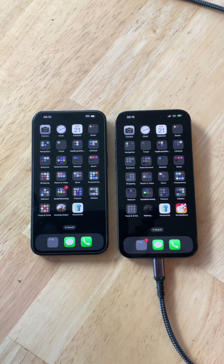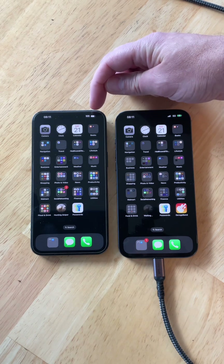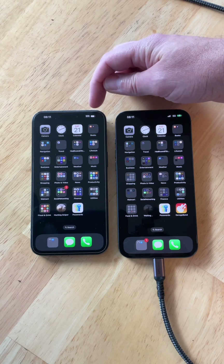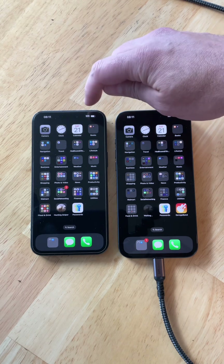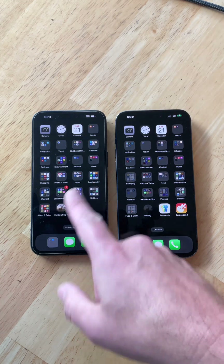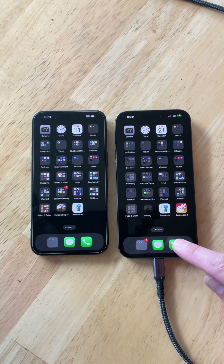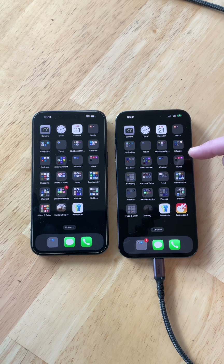Both phones are identical now. The new one is going to continue downloading apps and syncing from iCloud to become fully identical to the old phone. You will probably not receive calls on the old phone anymore since it deactivated your eSIM and transferred everything to the new phone, but if you're connected to Wi-Fi you can still use it. On the new phone, check your messages, WhatsApp messages, documents, pictures, and music — give that stuff time to download from iCloud and then you'll be good to go.